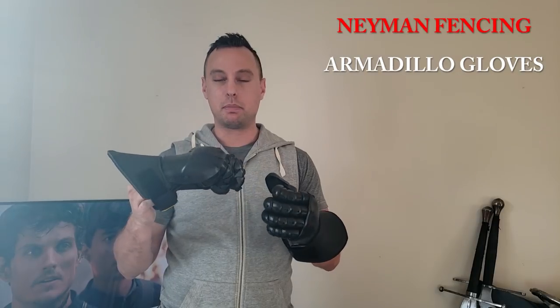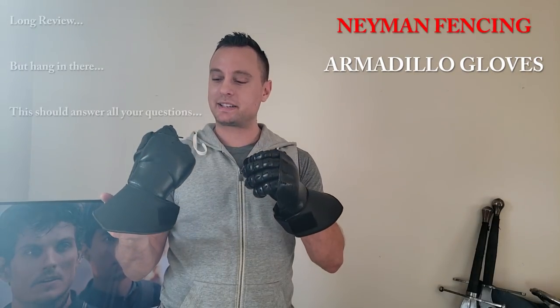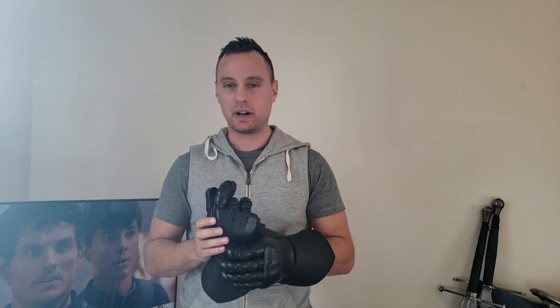Hello everyone, welcome back. Here I am as promised with a follow-up review, more of a long-term testing of the Neyman Armadillo gauntlets. To start off, they've been out for a while now, people have been receiving them and giving them good and bad reviews — it's been kind of mixed across the board. I think I'll be able to provide a much more thorough review with a solid conclusion at the end of the video.